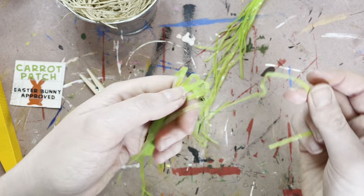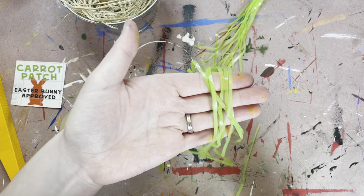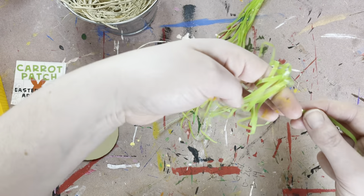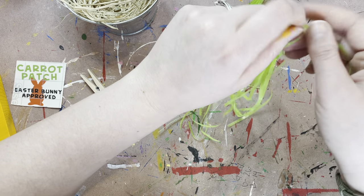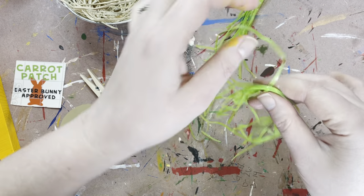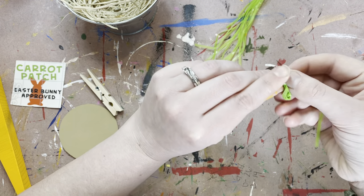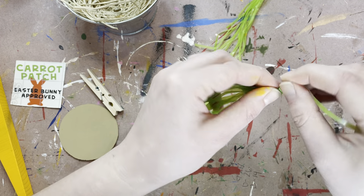Then you're going to want to grab the extra strand that you have laying next to you. So what you're going to do is find the middle of that bundle, take this extra one and go ahead and tie that. Once you get it tied in the middle, you're going to put these together and take those extra ends and just do your best to wrap it around the end. It does not need to be perfect guys.